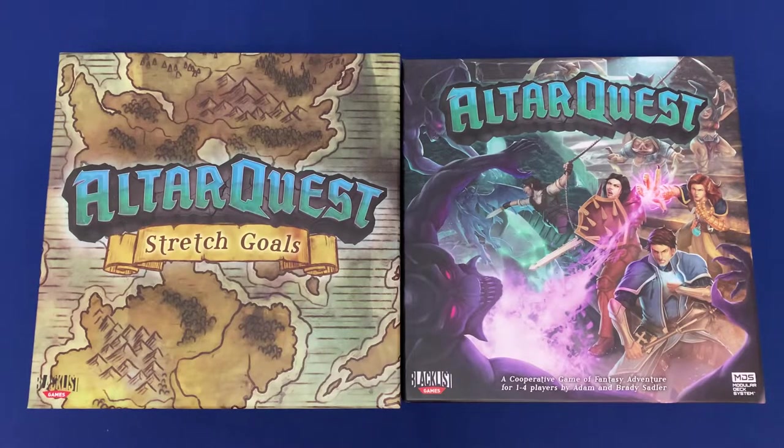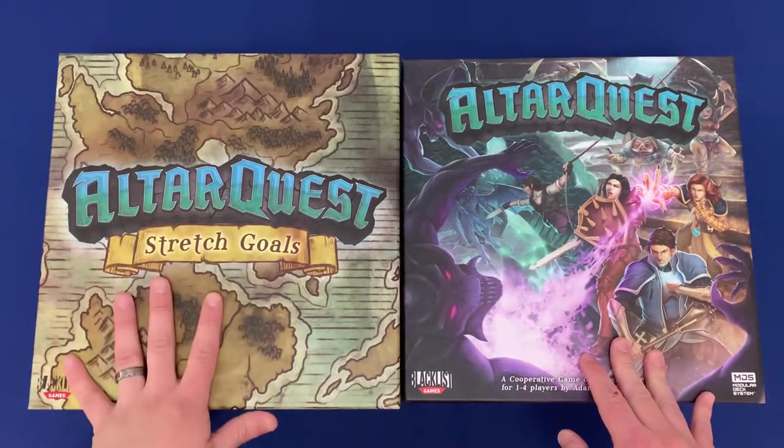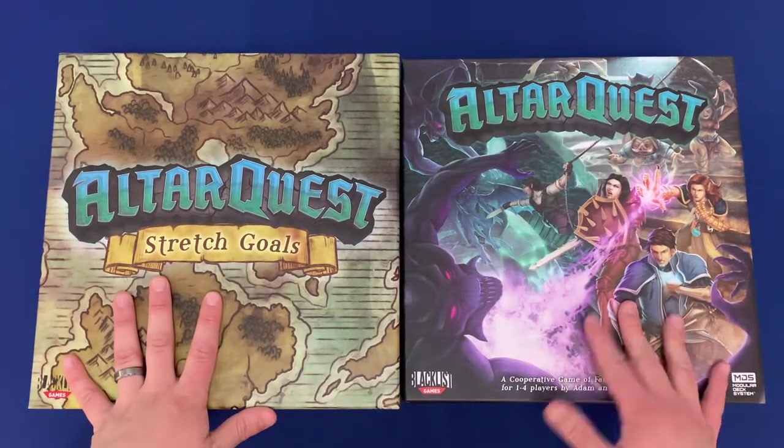We've condensed it down into two boxes: the base game box and the Stretch Goals box. Without further ado, let's take a look.